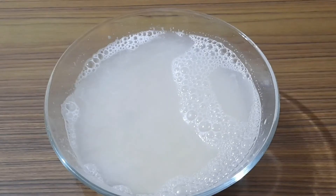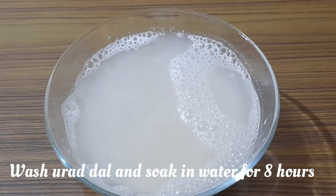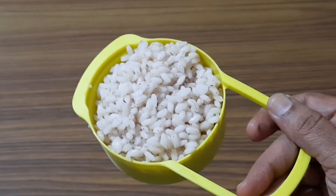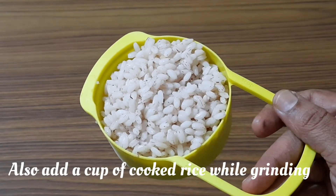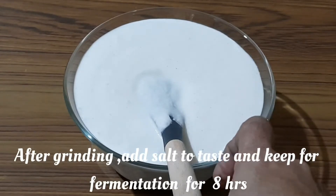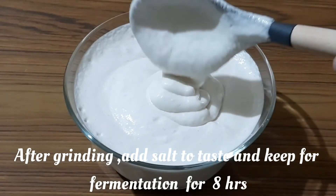Wash urad dal only once, because the bubbles seen after soaking urad dal for eight hours contain wild yeast which helps in fermentation and makes the idli soft and fluffy. Also, adding a cup of cooked rice while grinding will help make the idli fluffy. Use a wet grinder if possible. Keep for fermentation for eight hours.